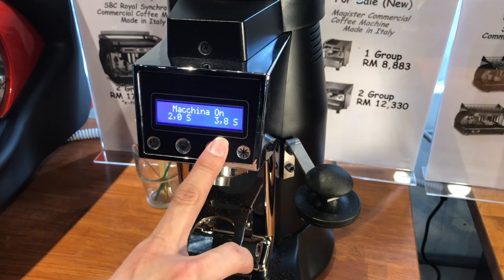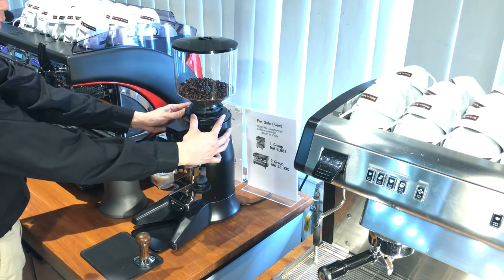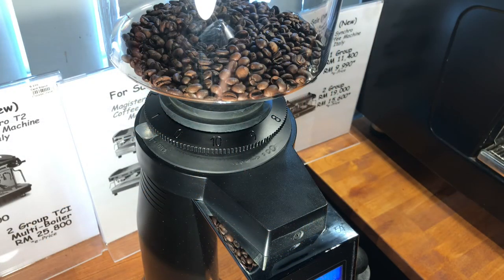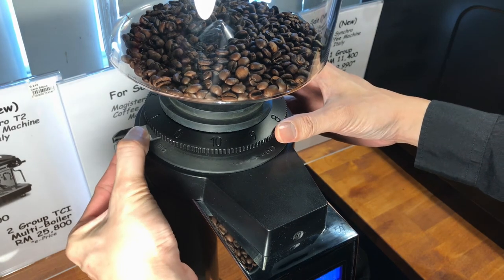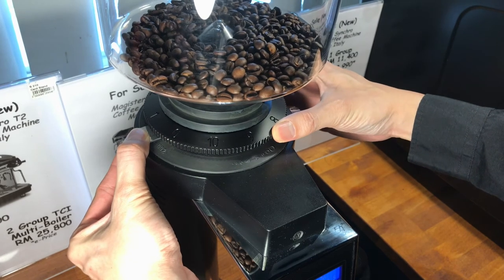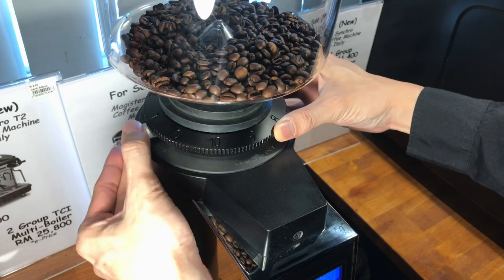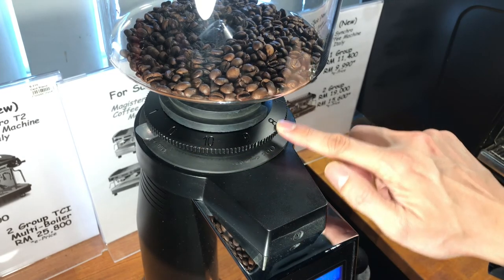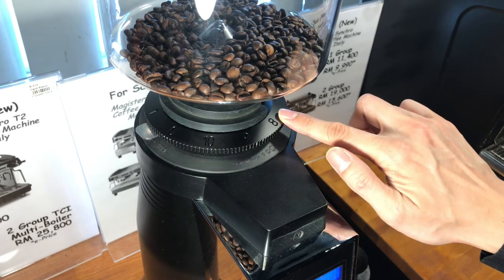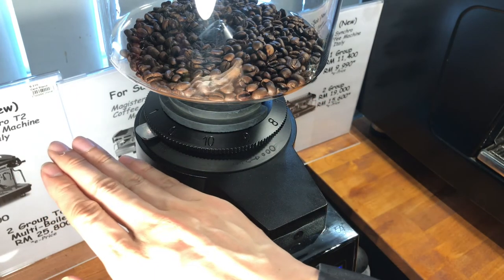Normally for single shots you like to have slightly more than the double shot. Next up is the grind size. The grind size is controlled by this round knob here. To adjust it, first press the button on the left — when you press it you can turn the lever; if you do not press it, it locks in place. There are numbers here for you to remember your grind size.